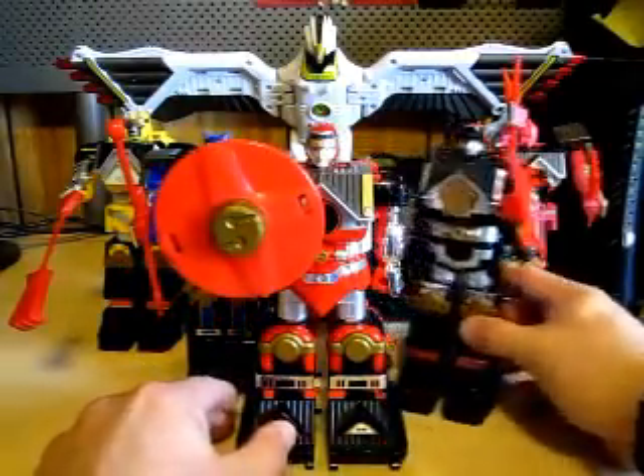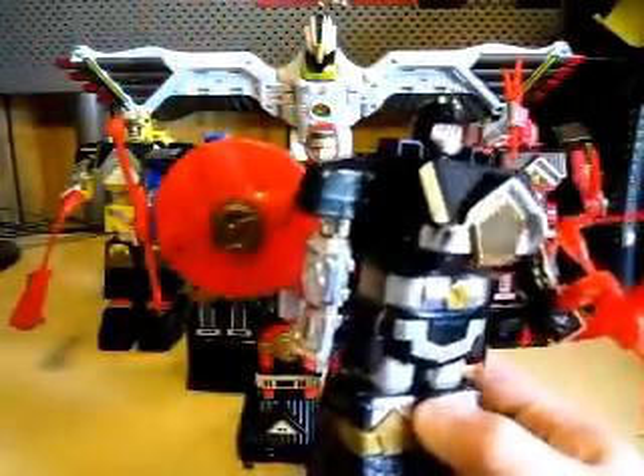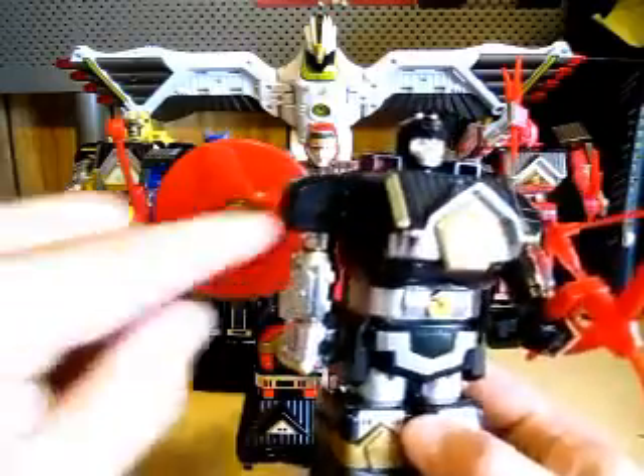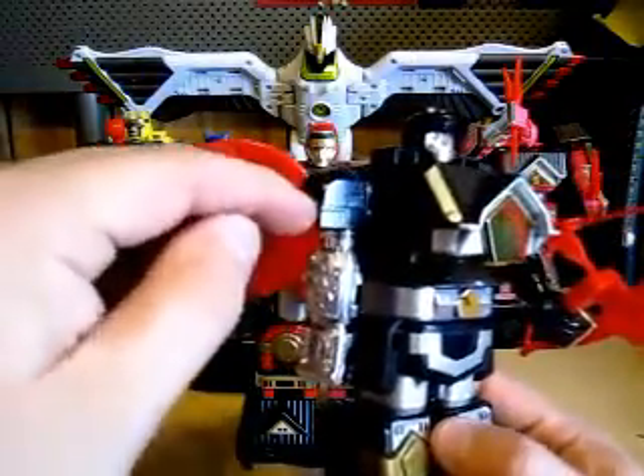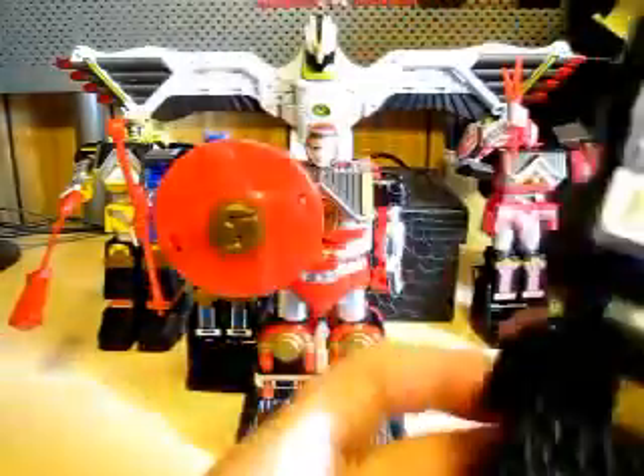Next, let's do the Black Shogun Zord. He's got the bow and arrow as his weapon — I chose to put the weapons on just to show you what they look like. I did have stickers here but they all came off, or I don't know if they ever had stickers. I don't remember. All in all, nice.